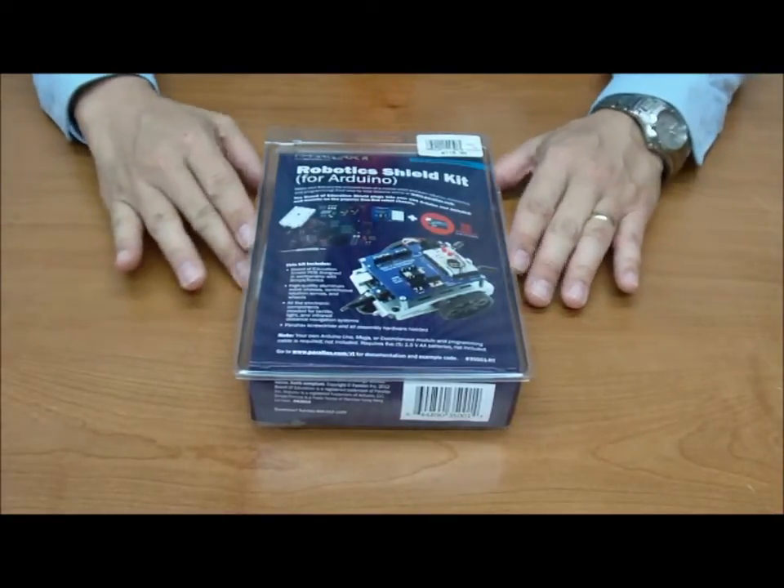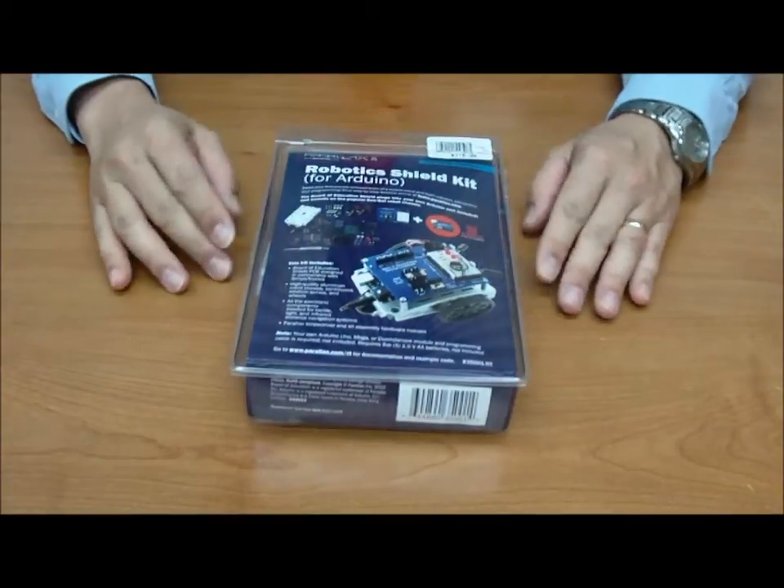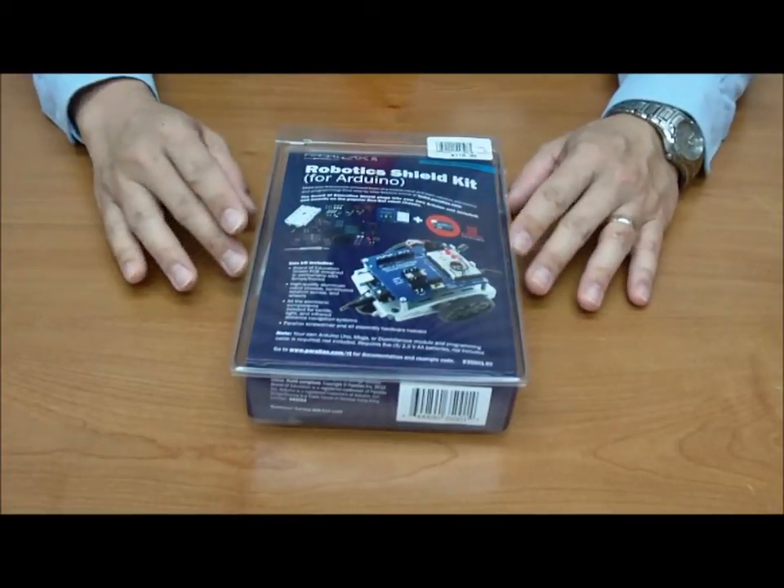Hello and welcome to Knowledge Board. My name is Jerry and this is the Robotic Shield Kit for Arduino from Parallax that we're carrying here at Micro Center.